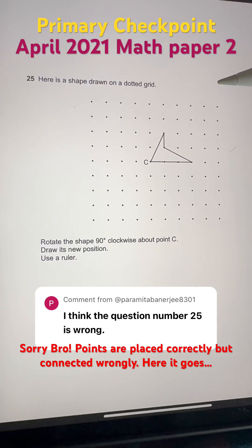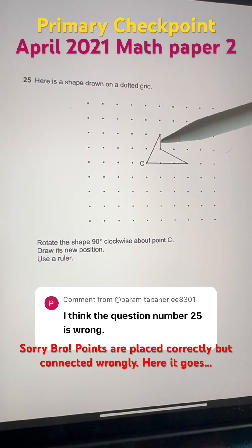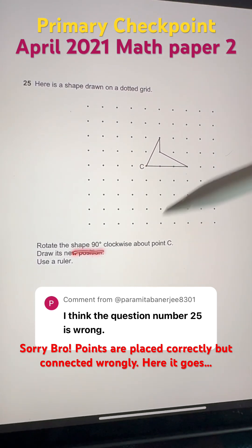Here is the shape drawn on a dotted grid. Rotate the shape 90 degrees clockwise about the point C, which is the center. Draw its new position. Use a ruler.